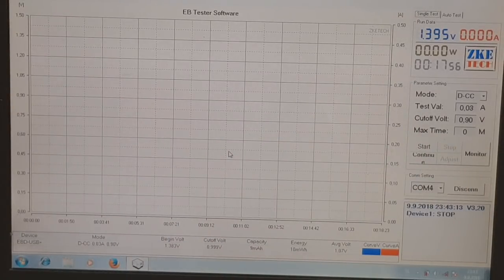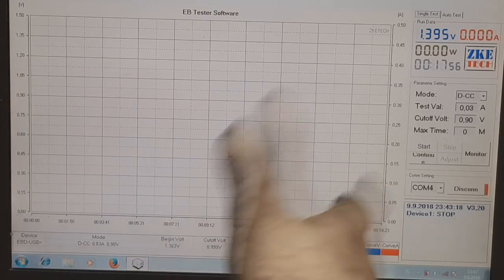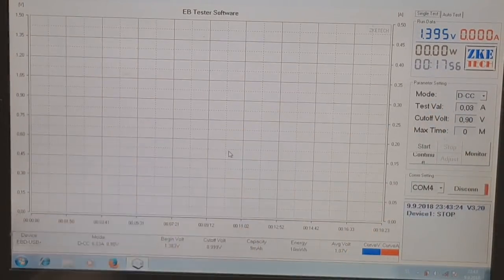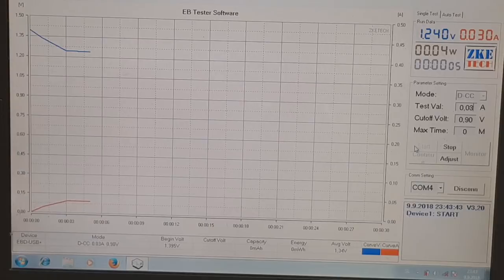And now I will run the second test cell on this electronic load, and I will see what will be the runtime for this cell. The last cell ran for this time, and I will see if we get some improvement when we add some carbon black. I think we have a little improvement.